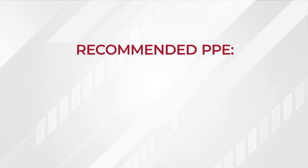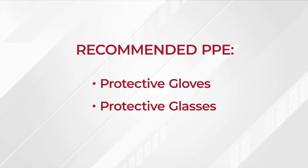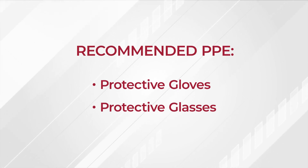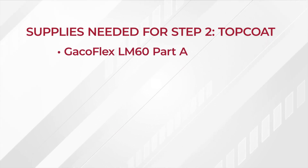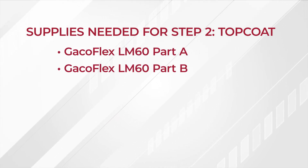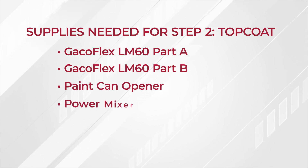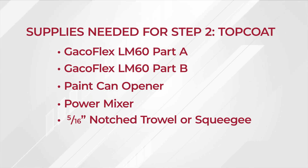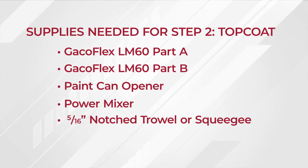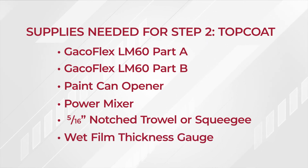Make sure to wear the proper safety items: protective gloves and protective glasses. You'll need the following items to complete Step 2: GACOFLEX LM60 Part A, GACOFLEX LM60 Part B, a paint can opener, a power mixer, a 5/16-inch notched trowel for vertical application, or a notched squeegee for horizontal application, and a wet film thickness gauge.